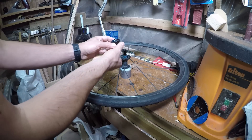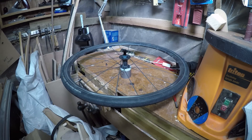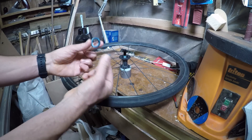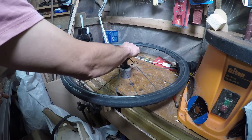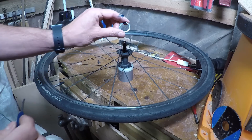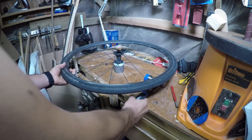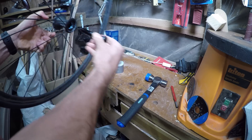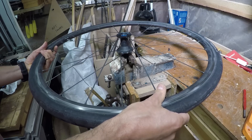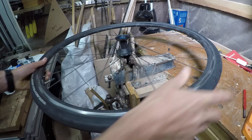Then you can just pull off the freehub body, taking out the spring from the outside, the star ratchet mechanism itself, the opposing spring and spacer, and also the little washer. Using a nylon faced hammer, tap out the non-drive side bearing. Because we can remove the washer on this hub, theoretically the drive side bearing will slide out without taking the ratchet ring out, but it's a very tight fit, so I'd recommend removing the ratchet ring first.